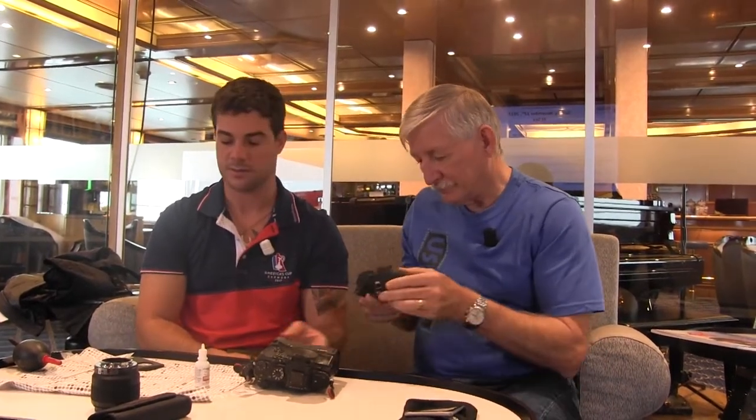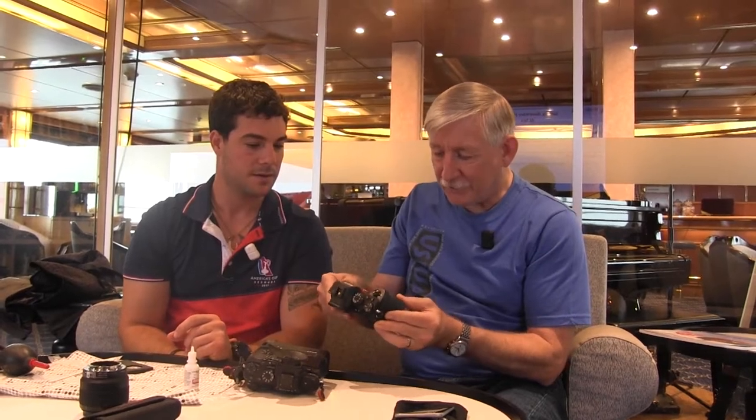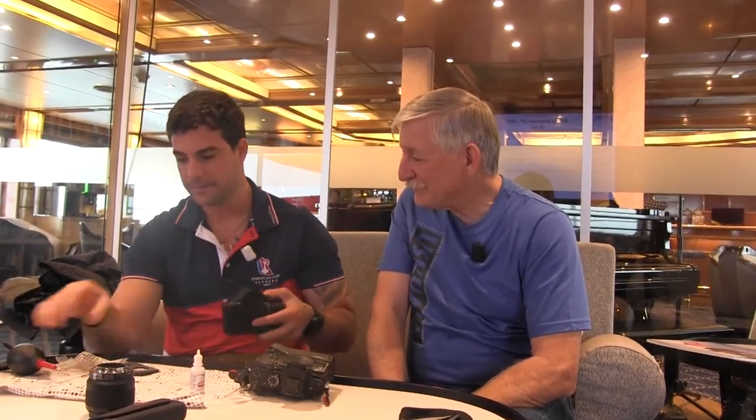I went to NAB — the National Association of Broadcasters convention — a couple years ago and I talked to one of the reps about all the hairs that get on the sensor. He said they don't run into that issue. Well, it is an issue. This was before mirrorless cameras had really come out — they had a couple, like the Sony VG10 and VG20. You can really see it — look at this one, big old spec right in the corner. I can see it even without my glasses.